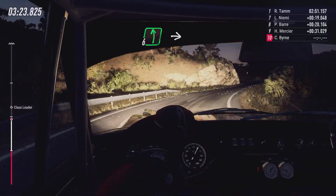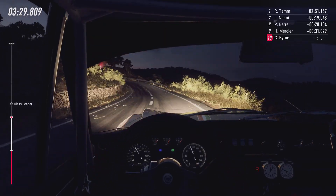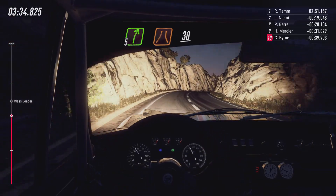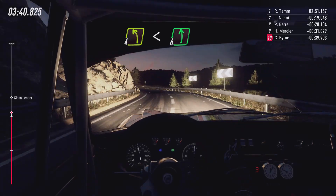2 right tightens. 5 right long, into 6 left, into 6 left. Into 5 right, small cut, into 5 left tightens. Into 5 right long, narrow, 30. 4 left, opens 6, extra long, 30.